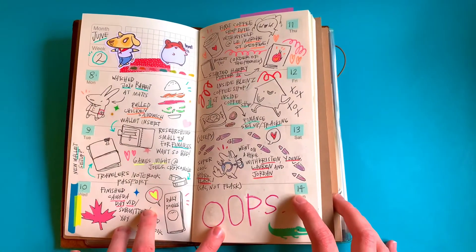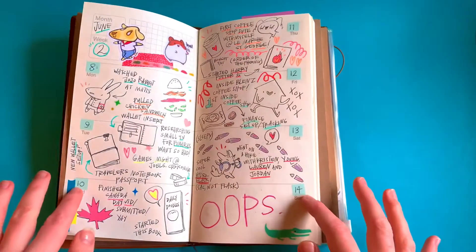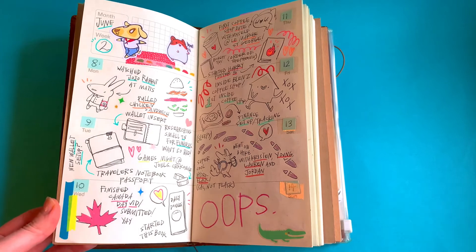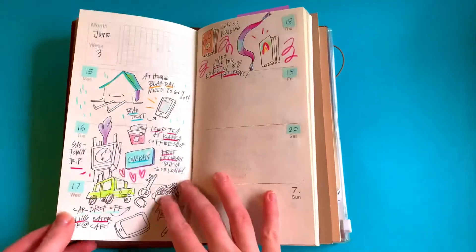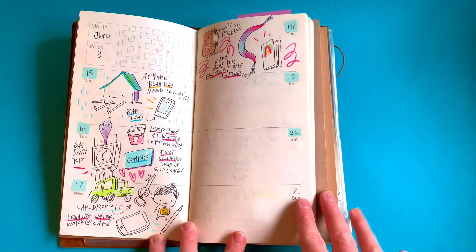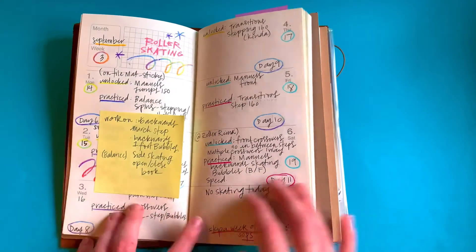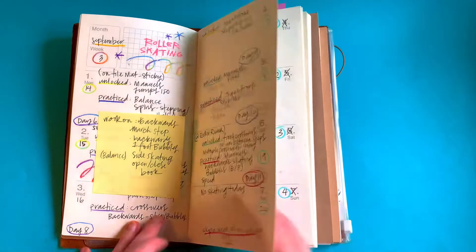Some days I get a little carried away trying to record everything, so lately I've been trying to focus on one or two highlights from the day and then draw it — like an emotion, something big that happened, or a favorite thing. I drew these with my fountain pen and colored them with pencil crayons, but as you can see it kind of dwindled out. Then I changed this book to my roller skating log — what I was practicing and what day it was — but that didn't last very long either.